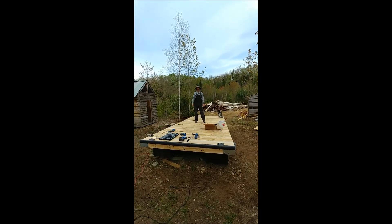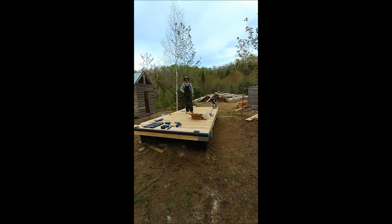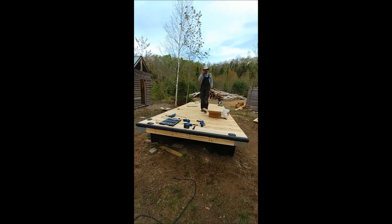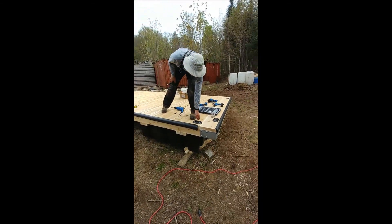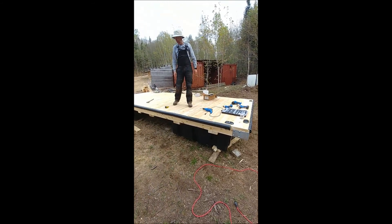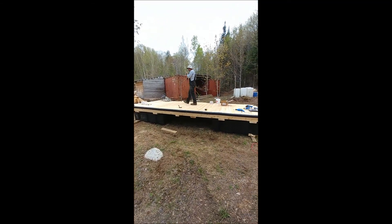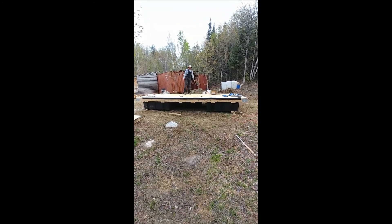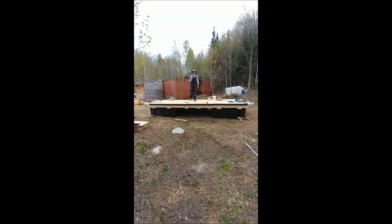We finished the dock — all done! Five days from the tree to the lumber to the building of the dock. We put all the bumpers and the tie-downs for the boat. Eight feet by 18 feet — we have a bit of screwing left but everything's tied down. We're all set, very happy!